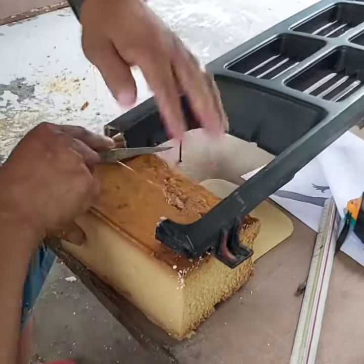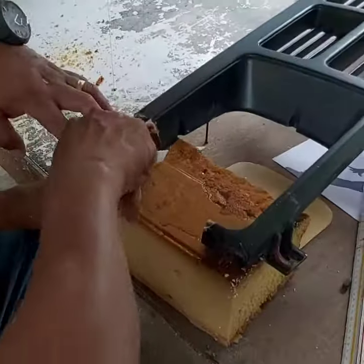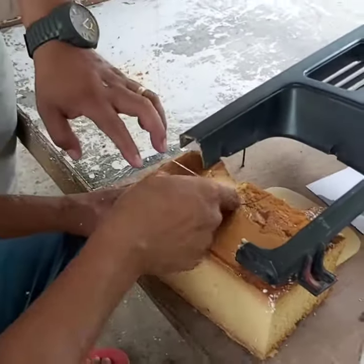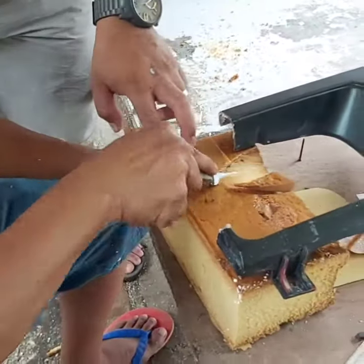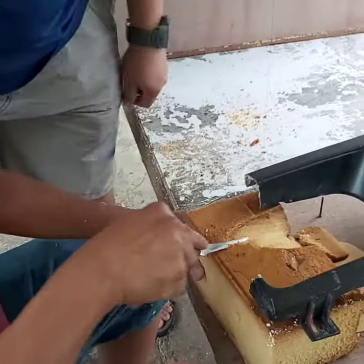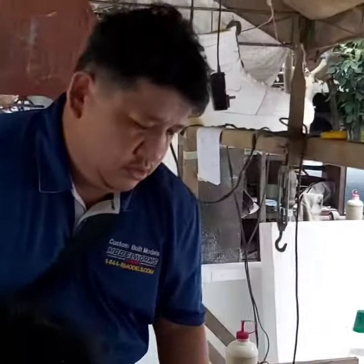So we're gonna create this out of styrofoam, and then once we have cast this and prefabricated fiberglass, we're gonna make another one. Excited, only at Fiberworks.